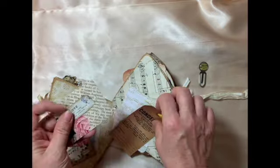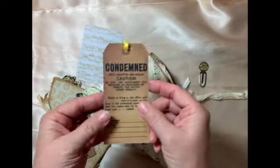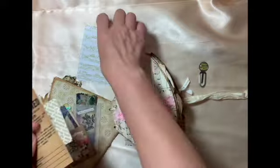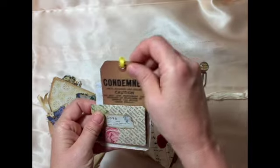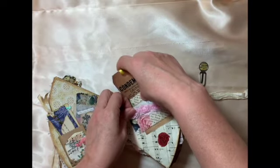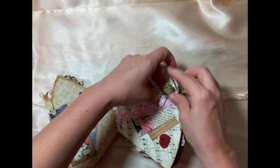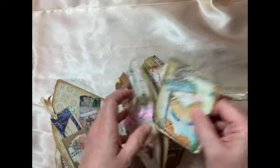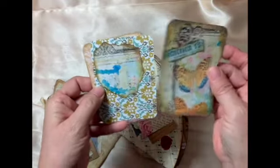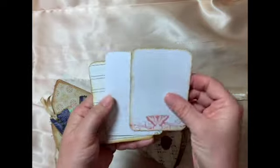This is from a Tim Holtz goodie bag — he has these little doodads — and then this is a journal card. I clip it in so it doesn't fall out. Inside there are some more journal cards that I decorated and spruced up, and then you can write on the back.